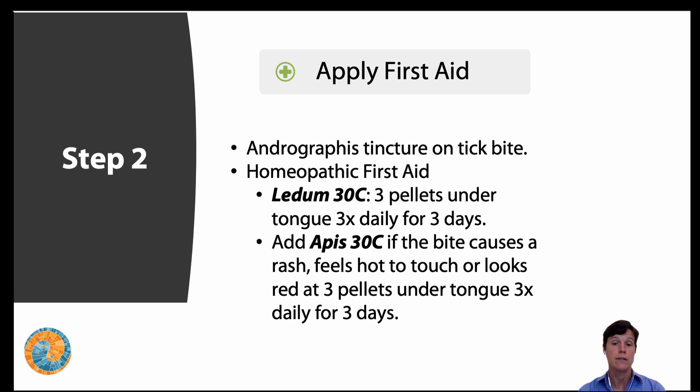Please note: if you're seeing a rash especially two inches or more in diameter around the bite, that is a time to call your doctor — very important to investigate if this is a sign of Lyme disease. You can still use the homeopathics and they'll help your immune system work better, but they're not going to treat or kill Lyme. So if there is Lyme or a tick-borne disease present, we need to add appropriate treatment.